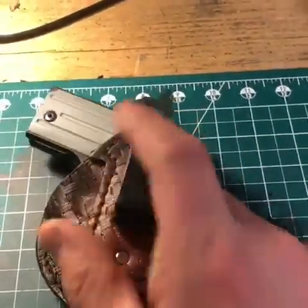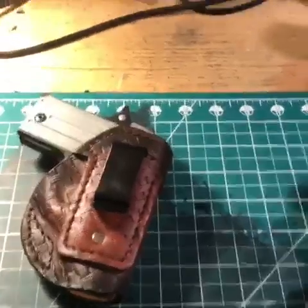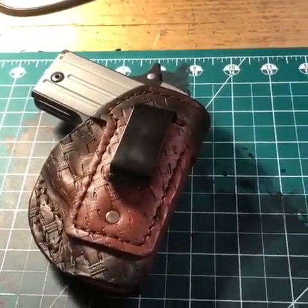I can make all these custom in any way you need them for any gun on my website. Check it out today at holsterpro.com, where everything is made right here in America. Thank you.